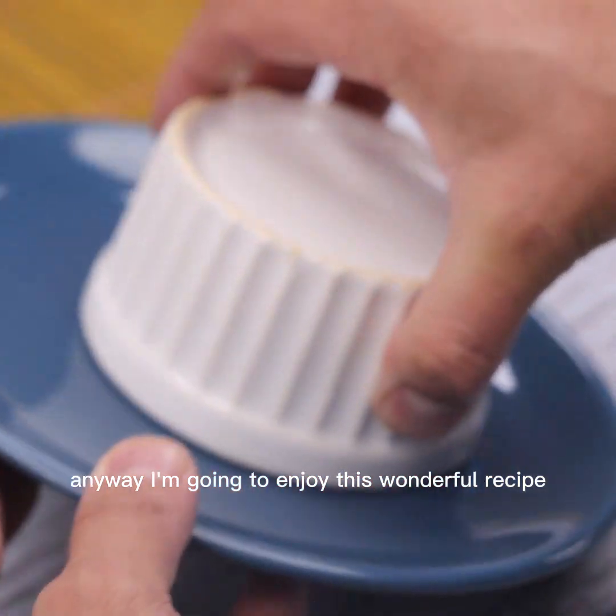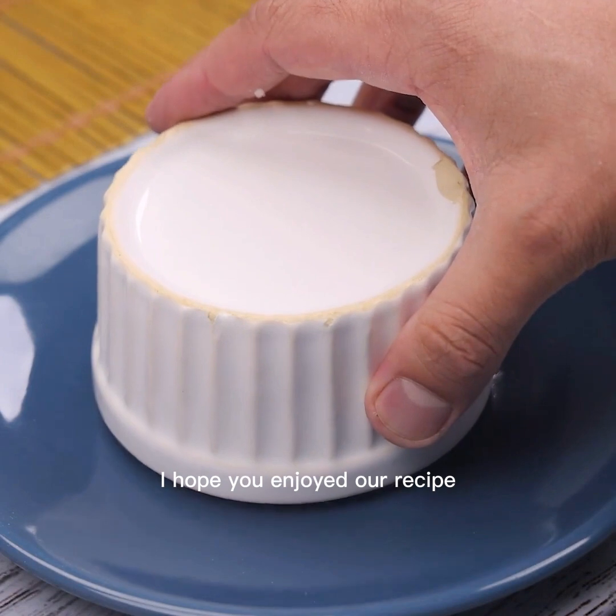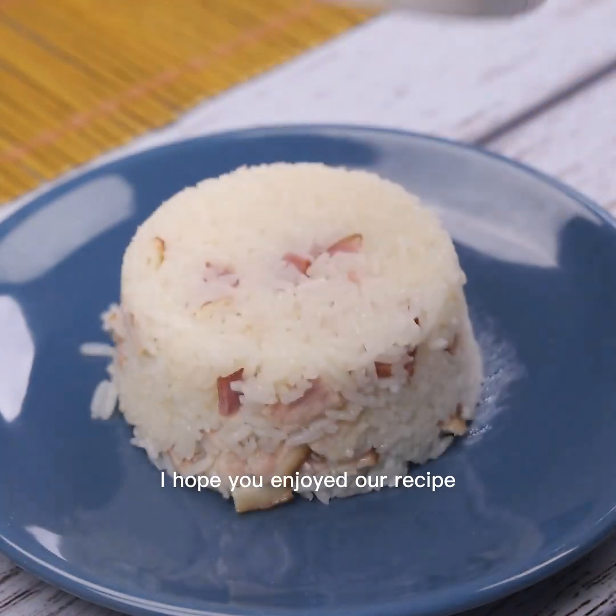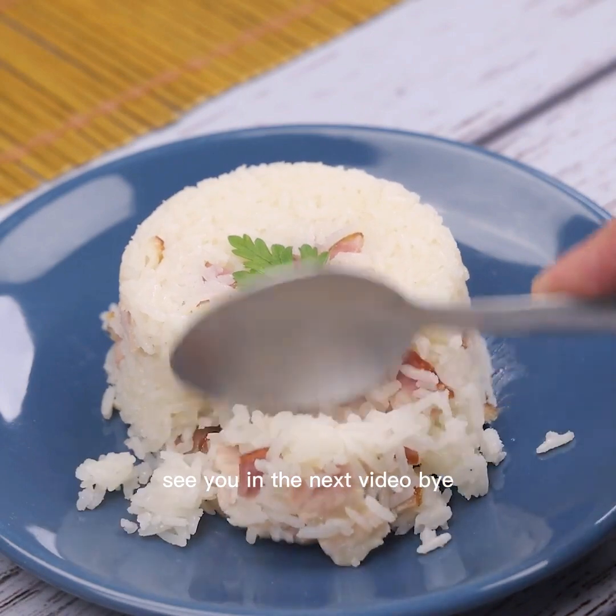I'm going to enjoy this wonderful recipe. I hope you enjoyed our recipe. Thank you very much for following us so far. See you in the next video.